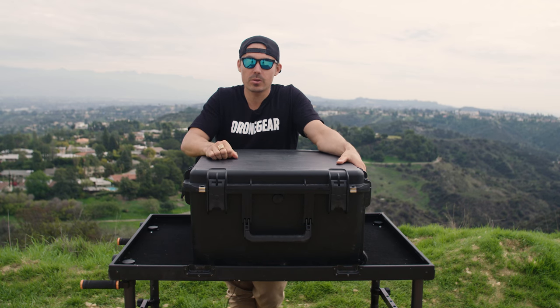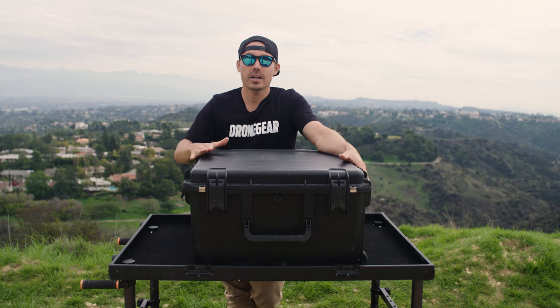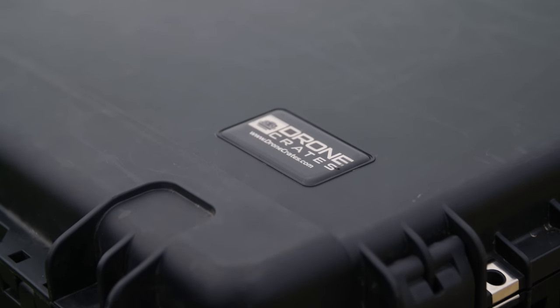G'day Droners. Today we're going to be reviewing the Drone Crates Inspire 2 travel mode case. So if you own an Inspire 2 and you're out shooting, you're going to want a hard case to protect it. So let's open up this right now and have a look at what you're going to get inside.